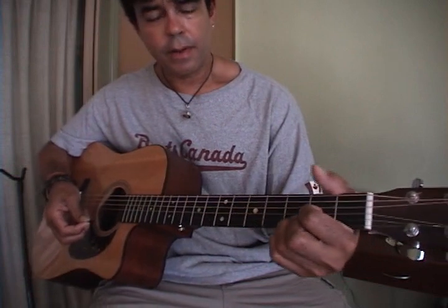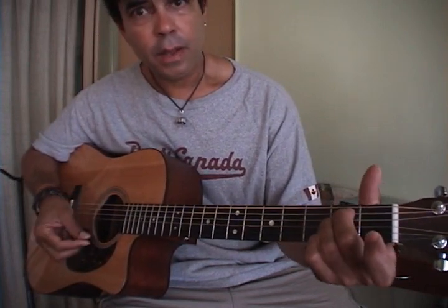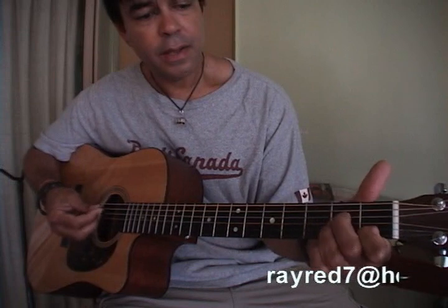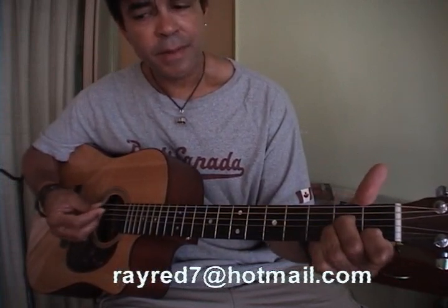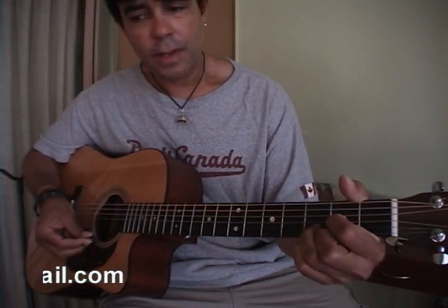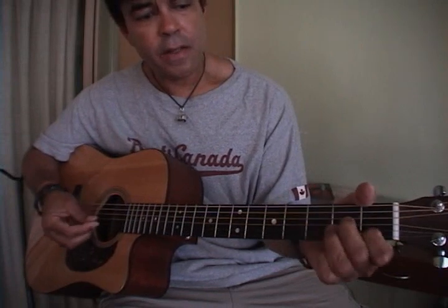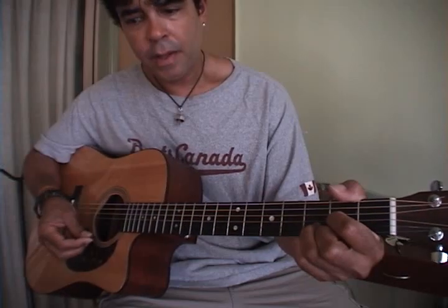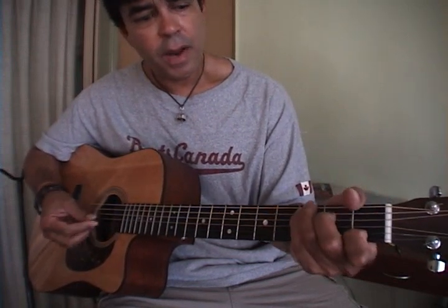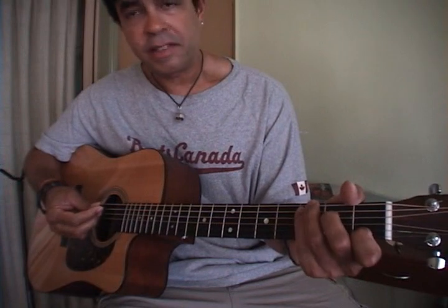Again, with a D suspended. The February section — it's E minor, A minor, A minor, then C, like that. Step down to the A minor, like so, and then C. You're on A minor, so — 'bad news on the doorstep, I couldn't take one more step' — and then again, G to E minor. 'Can't remember if I cried when I read about his widowed bride, something touched me deep inside,' and then just C, D, and G.